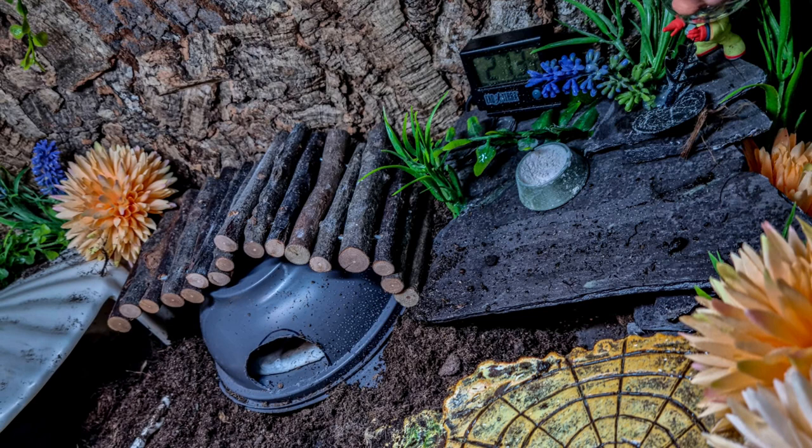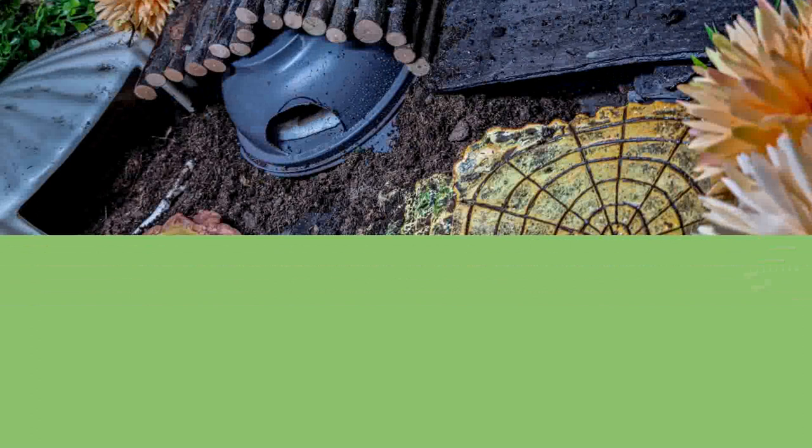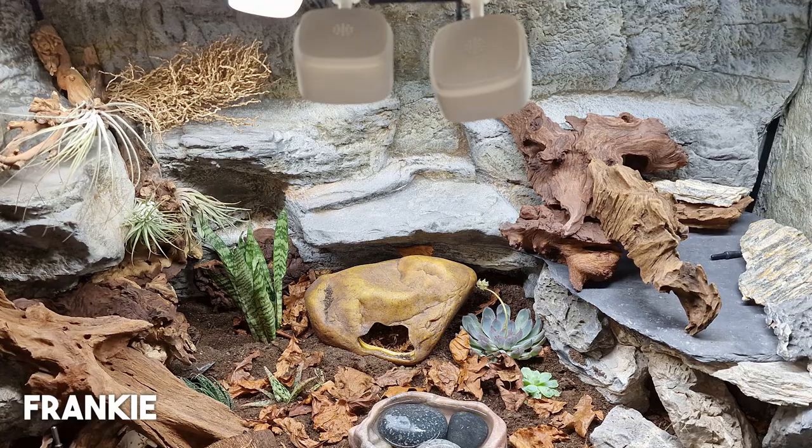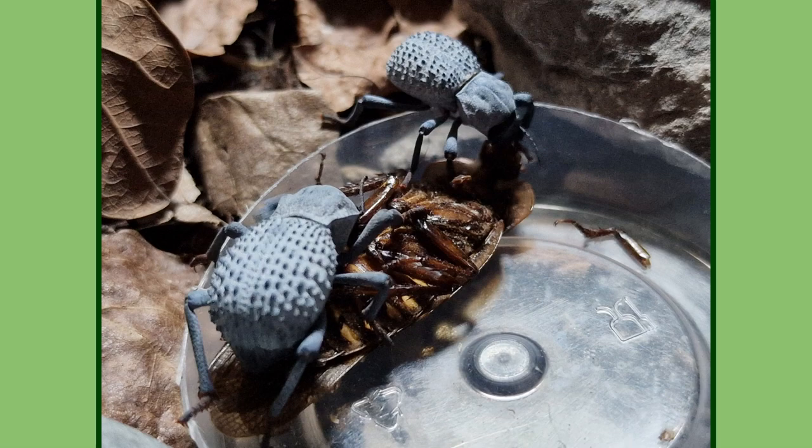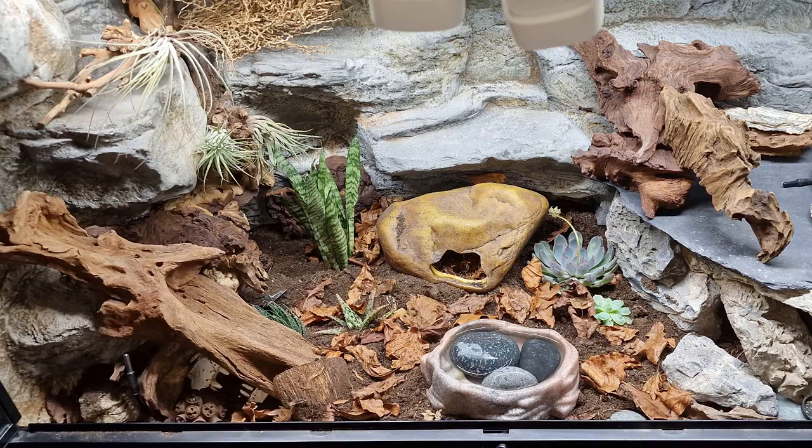Now for our bioactive tier. The first one comes from Frankie — they have a three-foot-long tank for their leopard gecko and use super worms, beetles, and isopods as their cleanup crew. They actually have six blue death-feigning beetles, which are a type of darkling beetle and look like they're doing well in here. This is something I might look into for my own setups. The tank looks great with lots of places to hide and explore, and a really cool background.